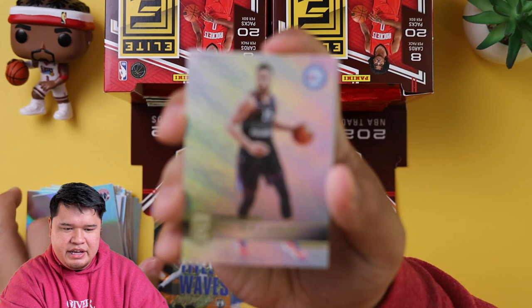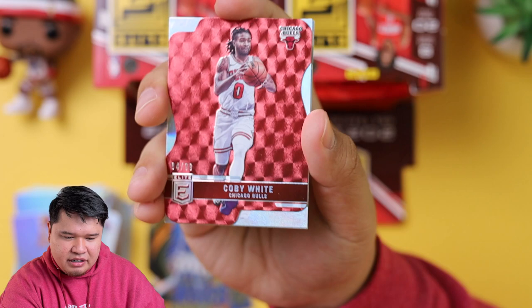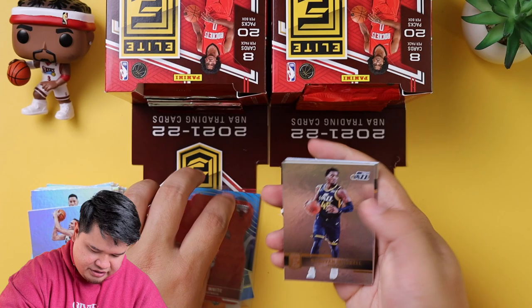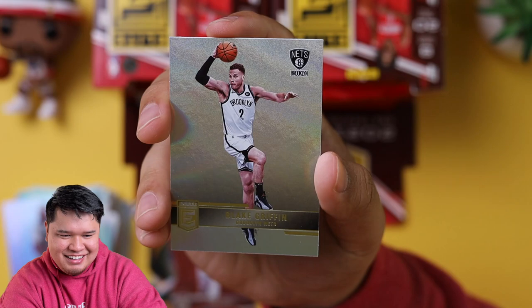We got Nets' own Ben Simmons, Dillon Brooks, Bojan Bogdanovic. We got a Coby White out of 99 — that's a cool die cut. Die cut red out of 99, very nice insert. Donovan Mitchell. Josh Hart, Bobby Portis — Crazy Eyes, look at his crazy eyes — and another Blake Griffin.